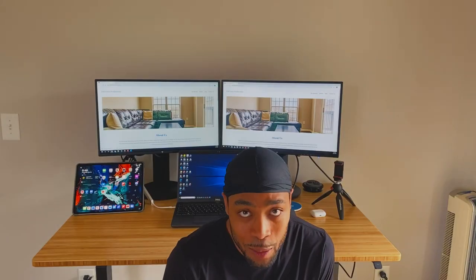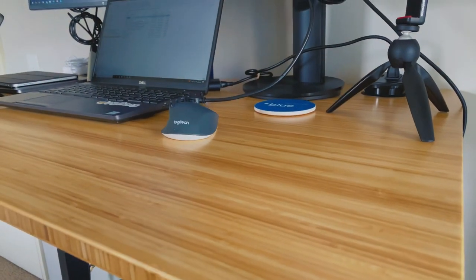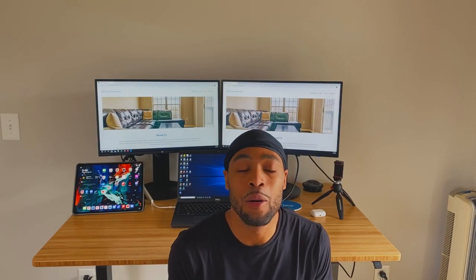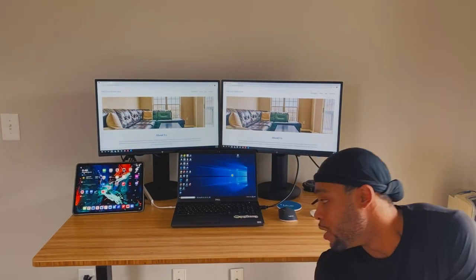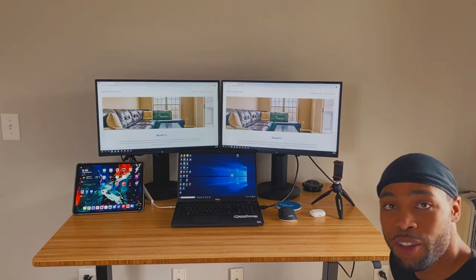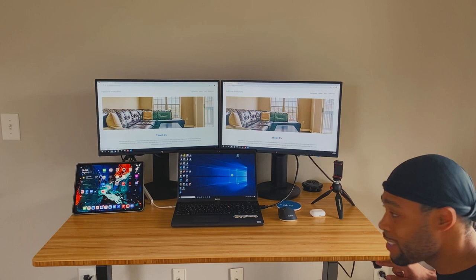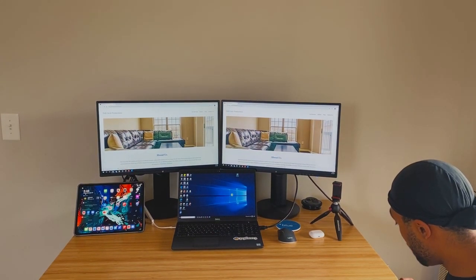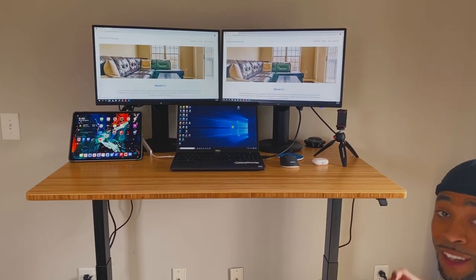So we got the desk set up — that took us about an hour, hour and a half. It probably only took that long because I made some mistakes and we had to backtrack, take off some pieces. But I do have it all together, I'm really excited. I've been using it for a few hours and I really love it. It's got this little button that lowers it and raises it, and it gets pretty tall.